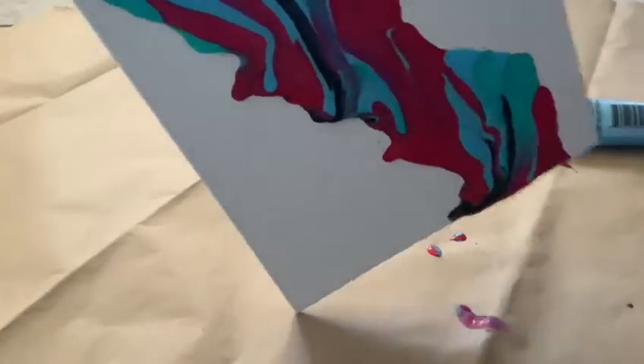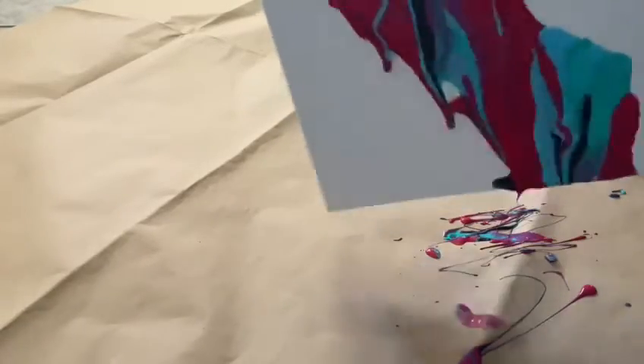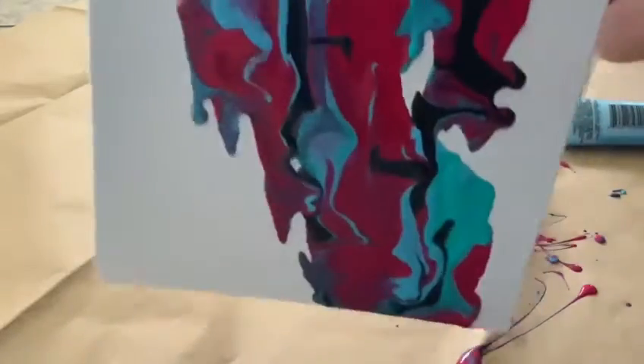This will get messy and you'll need a lot of patience. You can add more paint along the way and just keep moving the canvas around until you're happy with how it looks.